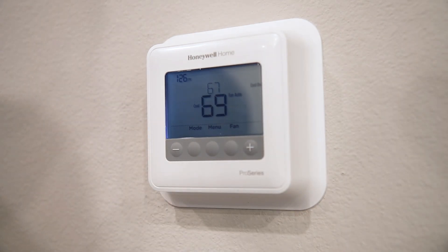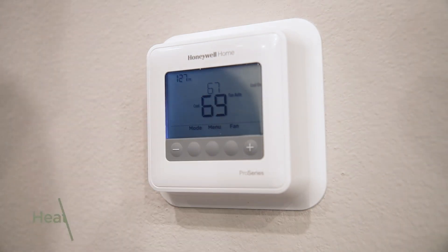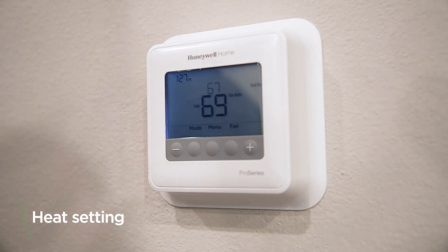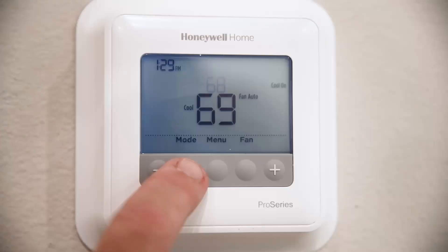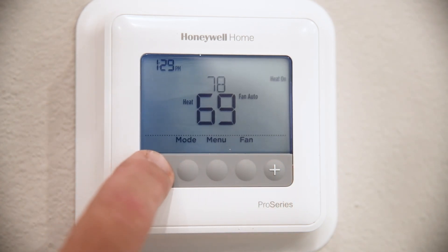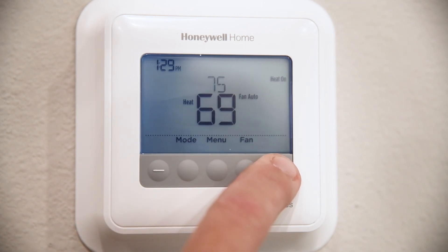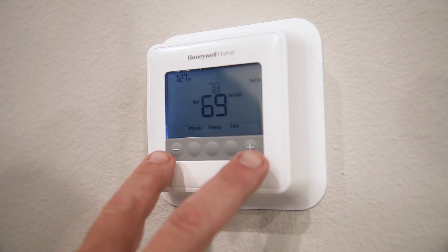These thermostats are set to a lowest temperature of 67 degrees. For the heat setting in the wintertime, you're going to locate the mode button, which is under the word 'mode,' press it until 'heat' is displayed on the screen, and then locate the plus or minus button and set your temperature accordingly. A maximum temperature of 78 degrees is allowed on the thermostat settings.